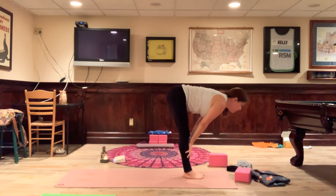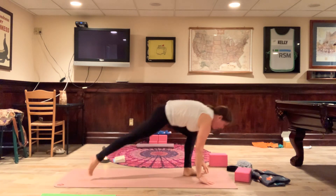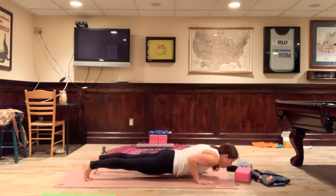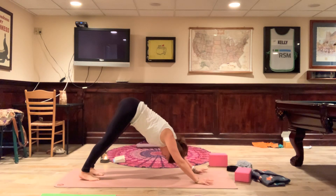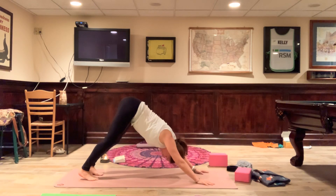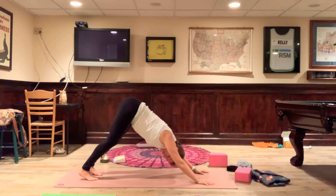Inhale, gaze forward. We're going to take a vinyasa — exhale, bend the knees, hands come to the mat, step back right foot, left foot, now in plank pose. Lower down through our vinyasa; inhale, upward facing dog; exhale, downward facing dog. Now is your opportunity to come into child's pose. You also have an opportunity to take a headstand if that's in your practice, or you can just hang out with me in downward facing dog. Keep reaching the chest back, head is free-hanging.